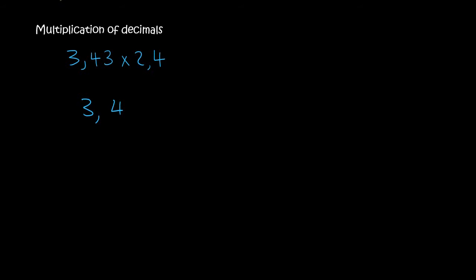What you do is you just write the numbers as a multiplication sum, like this. It doesn't matter when you are multiplying that the decimals aren't on top of each other. In fact, we're going to ignore those decimals completely. You can think of it as 343 times 24.